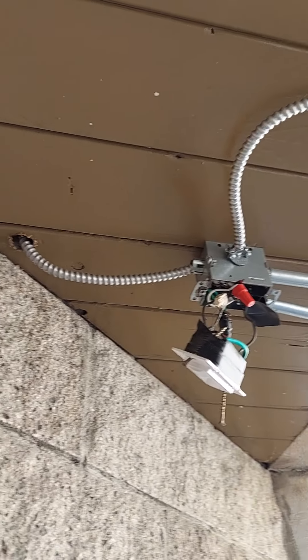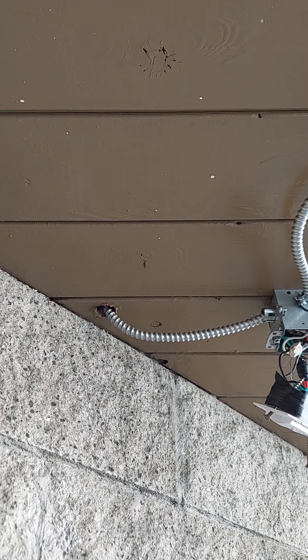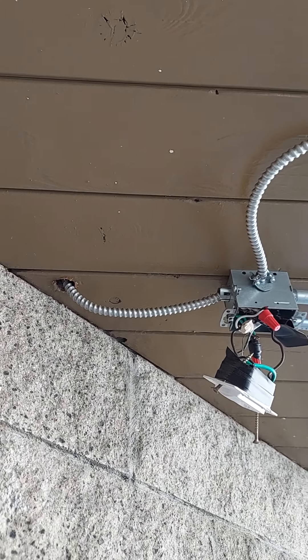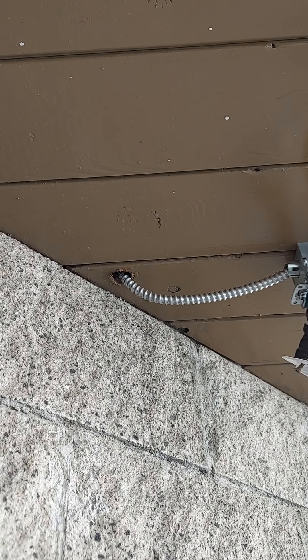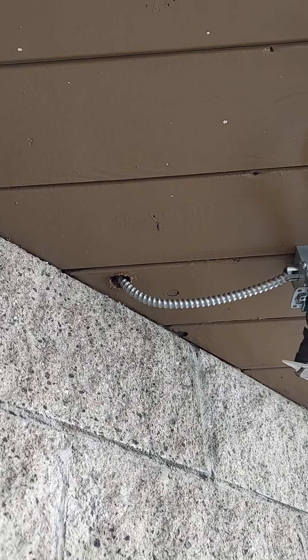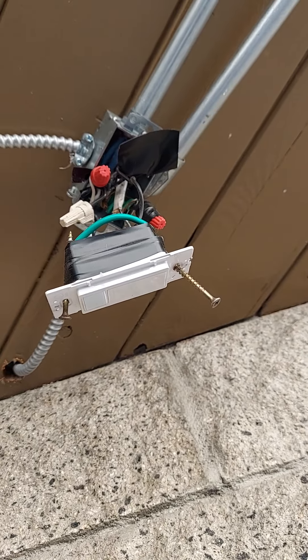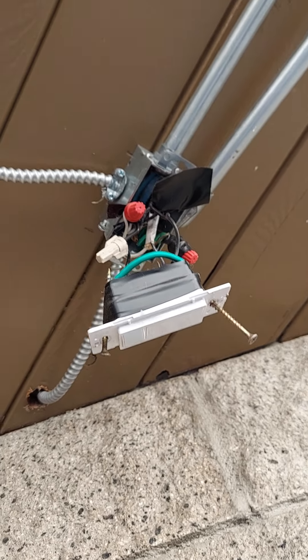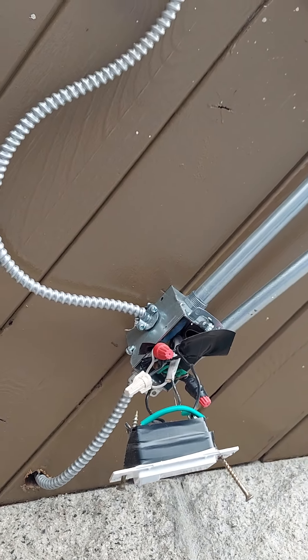The only way you can have MC cable on the outside is if it's MC with a PVC jacket, which makes it weatherproof — and they don't have that at all. That big hole they didn't bother to seal with any type of sealant, and then they just left this occupancy sensor switch hanging. All this stuff — somebody could be shocked and killed easily.